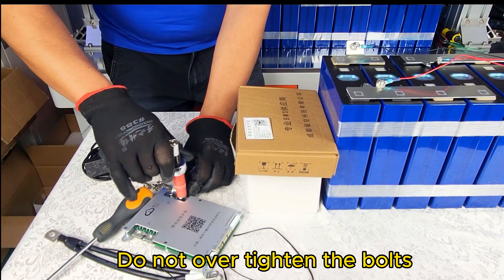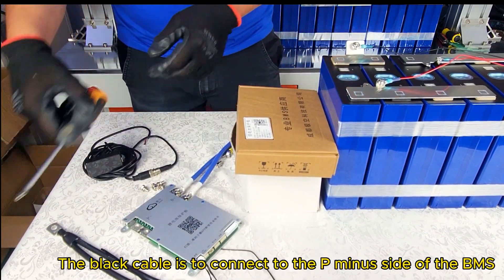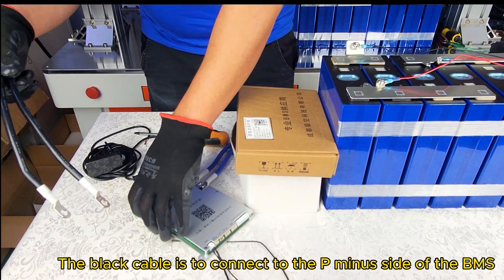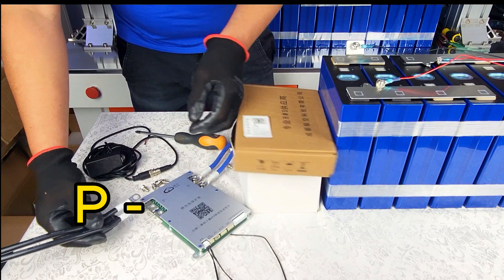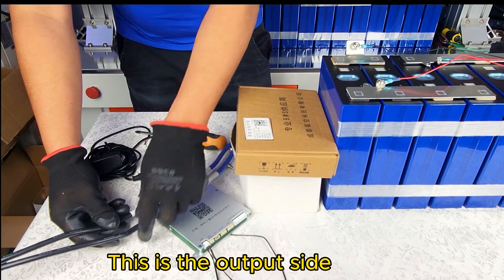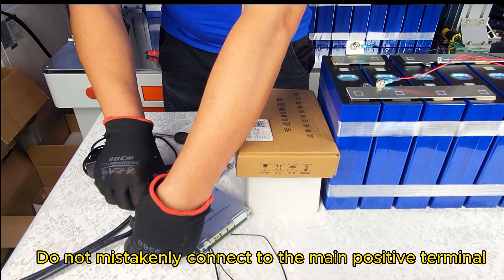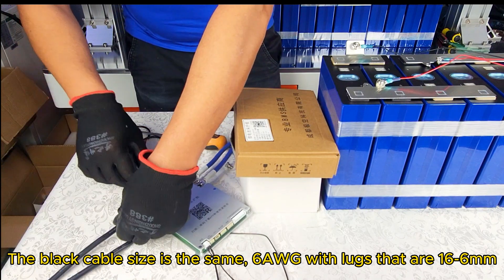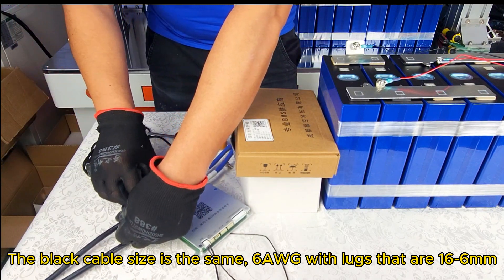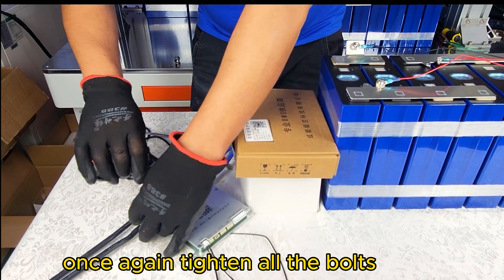Do not over-tighten the bolts. The black cable is to connect to the P-minus side of the BMS — this is the output side. Do not mistakenly connect to the main positive terminal. The black cable size is the same 6 AWG cable with lugs that are 16-6mm. Tighten all the bolts.